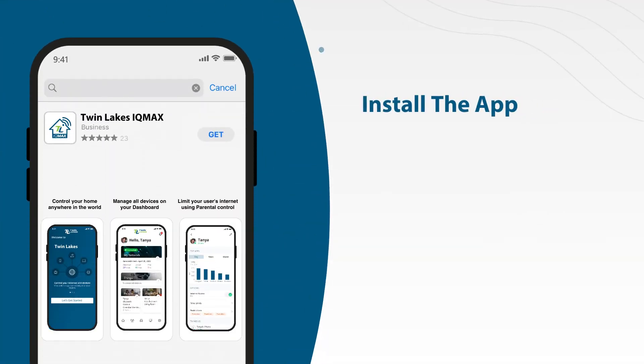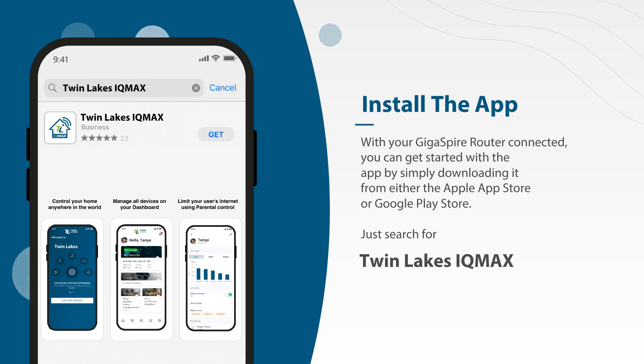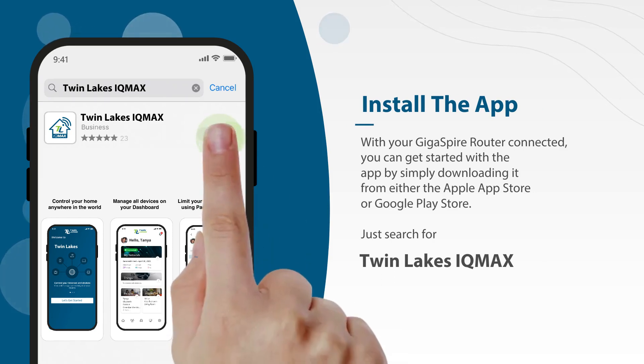With your system connected, you can get started with the app by simply downloading it from either the Apple App Store or Google Play Store.